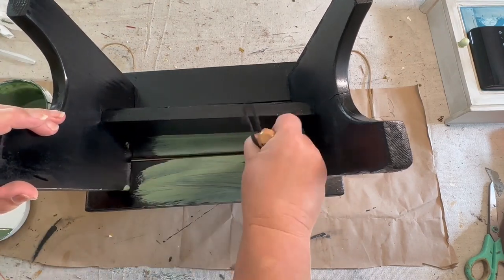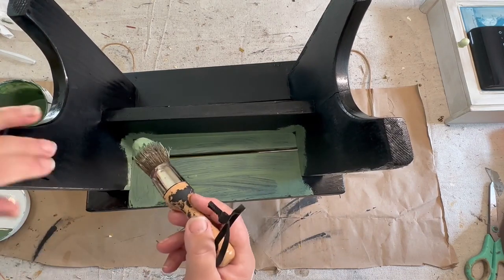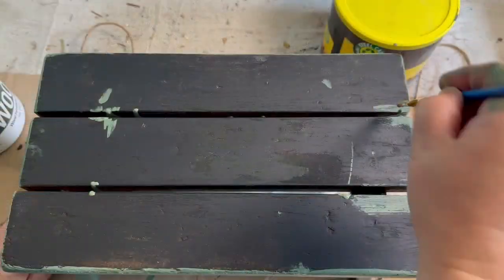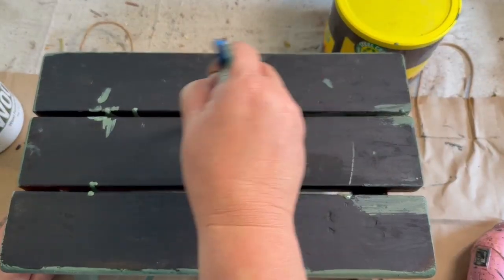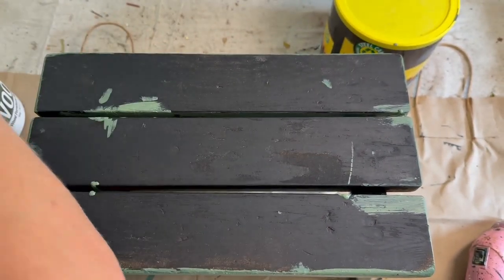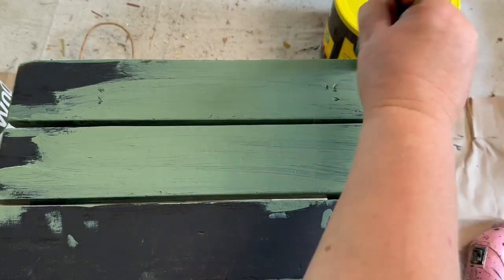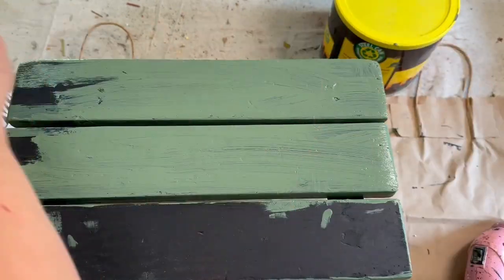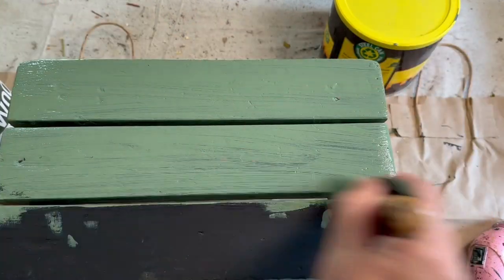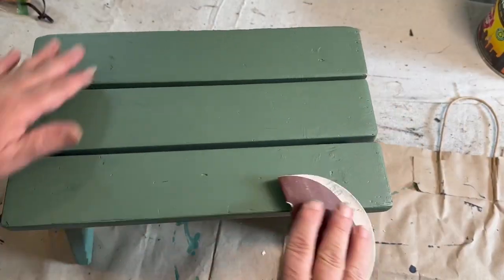Now I'm taking some paint from a company called DWIL — this is Cardamom Green. I love this green; it goes on so well, dries fast, and has a sealer in it. I'll have a link in the description with a discount code — I think it's 20% or 30% off. I took a little brush and went in between the little slats to get the paint down in there, and I'm giving the whole stool two coats of this green paint.